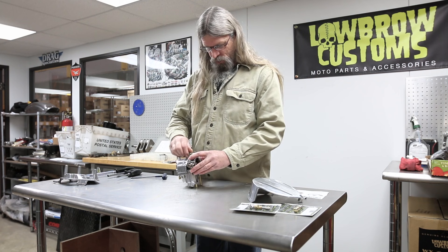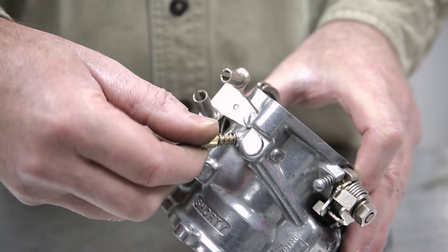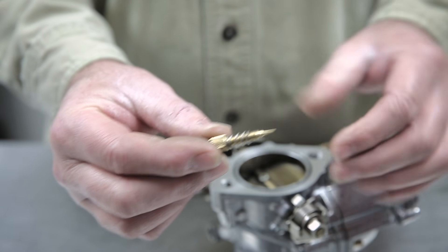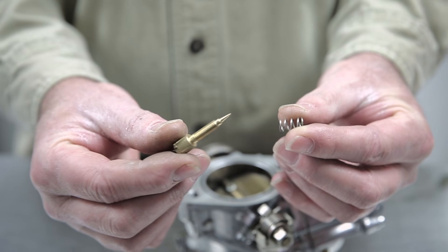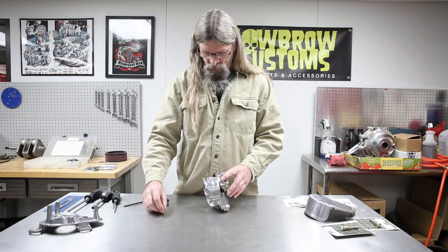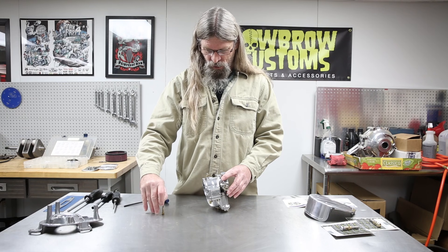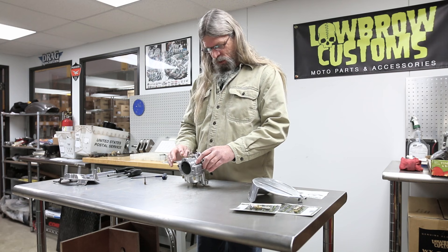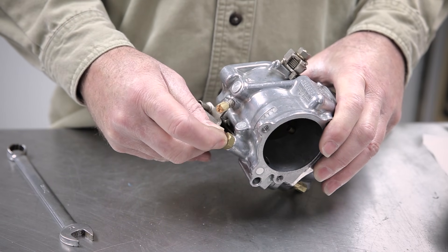Now we can go ahead and remove the air/fuel screw. As with any air/fuel screw, it's going to have a tapered end that regulates the air/fuel mixture. It's important that the spring is on there — that keeps tension on the screw so the setting doesn't drift. Go ahead and take out the enrichment circuit as well.